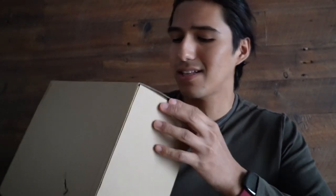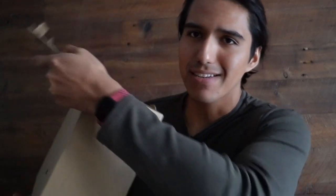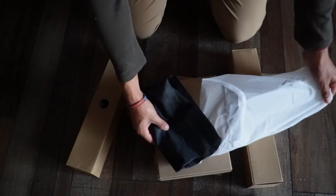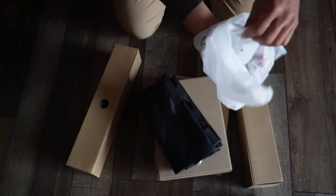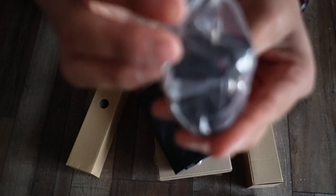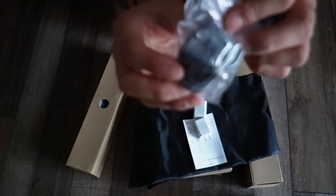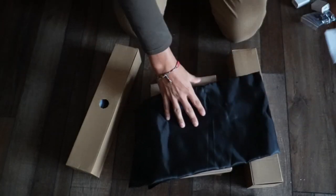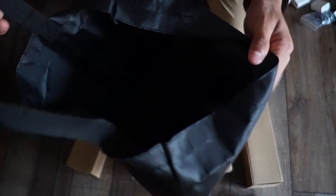I just got this Obimio 2-pack LED lights with tripod stands, so I want to do a quick unboxing and first impressions. Here's all the stuff that comes in it — right in this baggie we have a black cloth, parts for the tripods, two outlet adapters, some instruction manuals, and finally the pouch itself to carry everything.